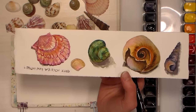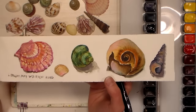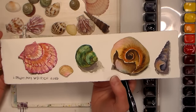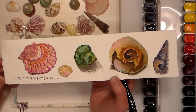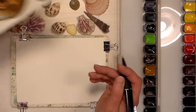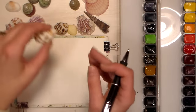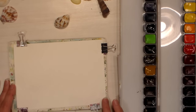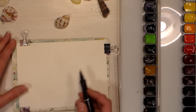Today I thought I would just do one shell, a different shell, so that if you guys do want this I won't teach you the same thing twice. I just think it's important to paint things that you have physically in front of you, because then you can actually lift it up and look at the details really closely, and it just really helps. I'm going to paint this shell here because it has some cool dimension — I'll set it right there. I'll be seeing it from slightly a different angle than you, from the side, and we're gonna sketch together.